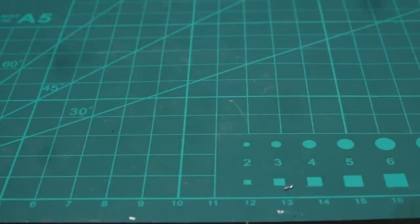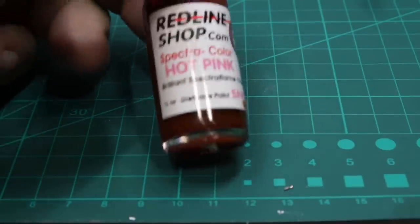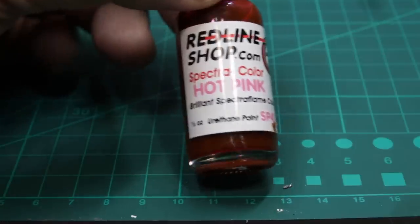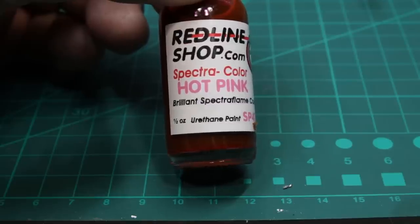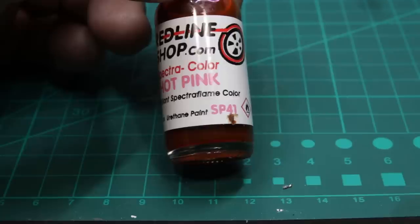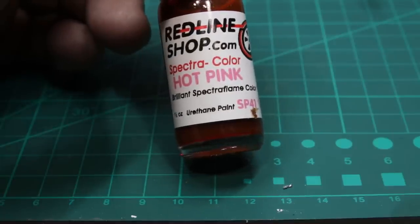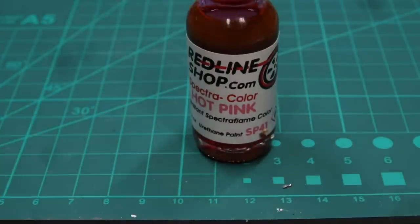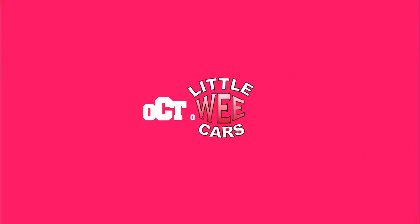I never wanted my channel to turn into a one-horse show, so I've always tried using different paints — enamels, urethanes — because I want to learn how to do a great many things. My painted pink challenge will include this paint I got from John at the Red Line Shop. I'm doing my Matchbox Cadillac in more of a restoration mode, but I also decided to schmaltz it up. October 12th — mark your calendars. This is Time Writer, have a nice weekend everyone.